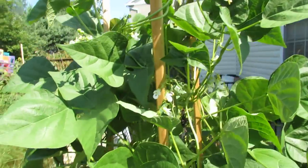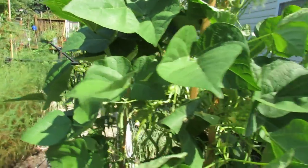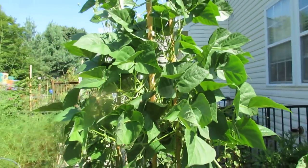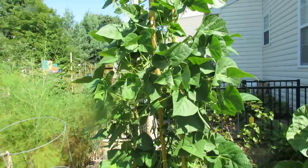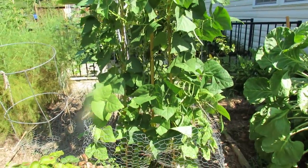They're still flowering and all the leaves are really healthy. I haven't even really sprayed this with anything. But if you've not grown beans before, or you've grown bush beans and they seem to get disease and insects and take up a lot of room, don't be afraid to try pole beans.